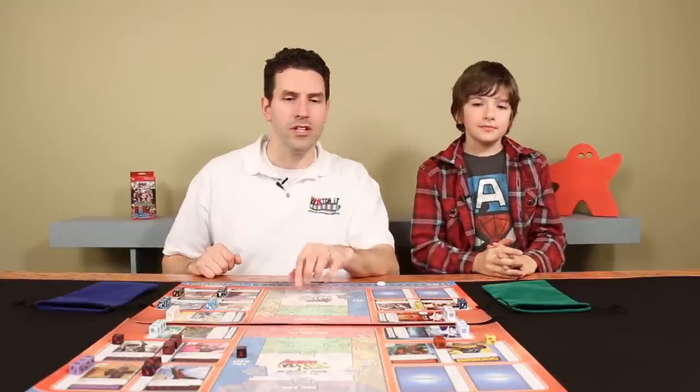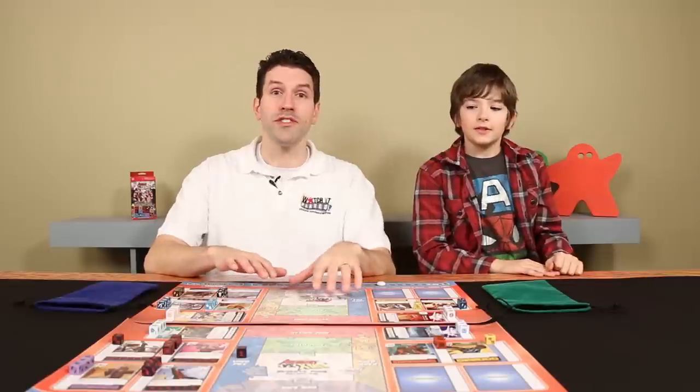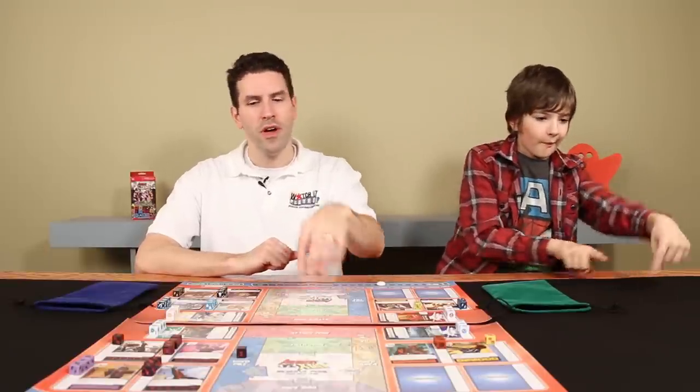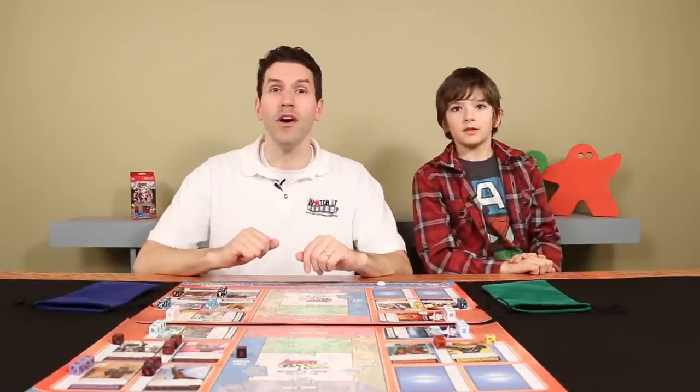One other thing I want to mention: these play mats I demonstrated and showed you in the last episode — I said this is the format you're going to be able to buy in stores. There is one change. These mats were originally designed for giving tutorials and demos at conventions. The instructional arrows on the center of the play mat showing you when to move dice to the different zones aren't going to be on the final display. Once you know the game well you won't need those arrows anyway, and it kind of cleans up the mat a little bit.